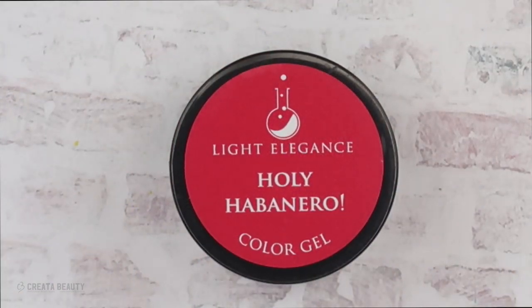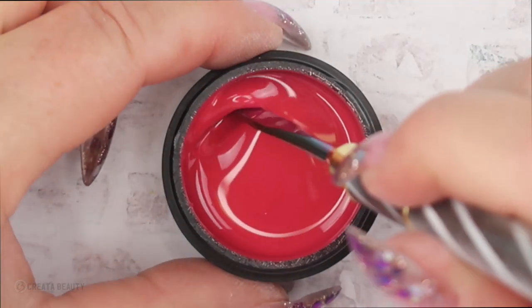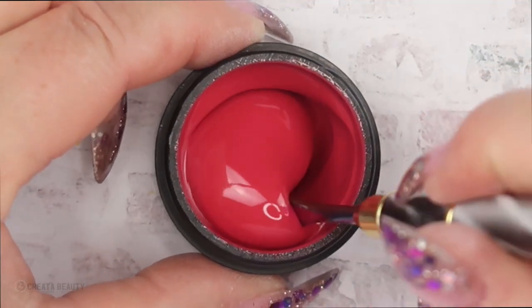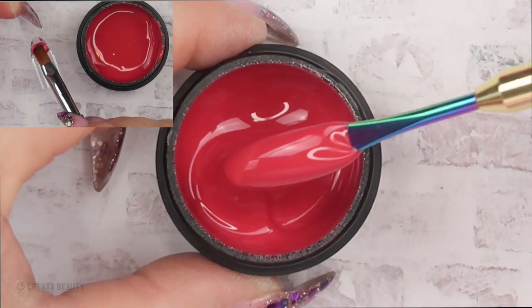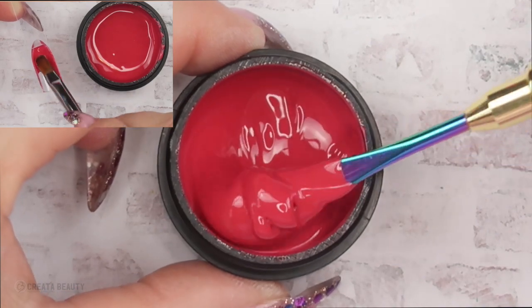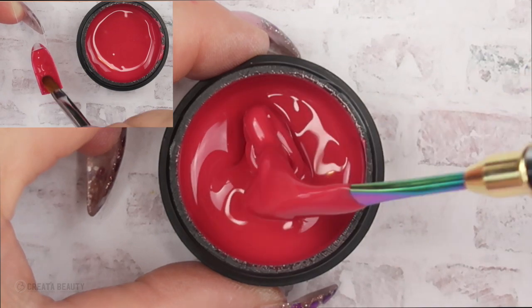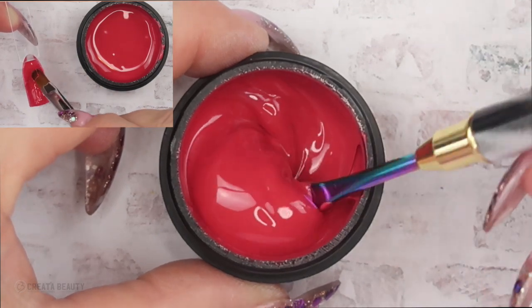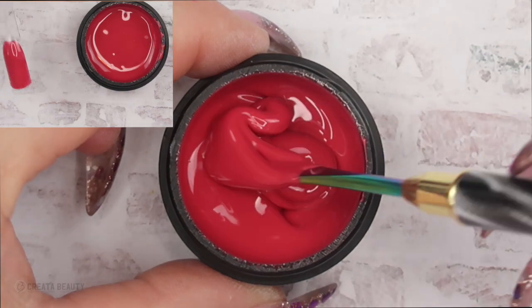The next color is called Holy Habanero, and it is this beautiful red. I think it leans on the coral side — I would call this a lipstick red coral. It is so beautiful. The camera is showing this true to life, which is always nice. And it just went on so easy, so smooth, so creamy.